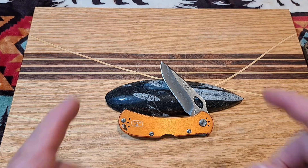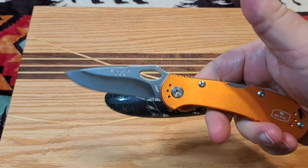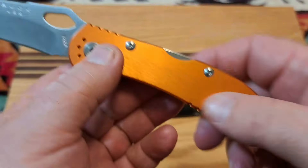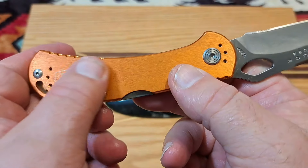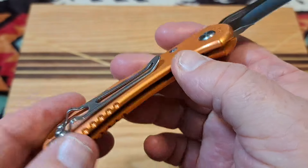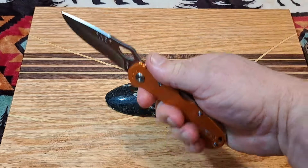Welcome back to the channel. Today we have the Buck Spitfire — cool looking little knife. I like that blade geometry and some nicely colored aluminum. It has a brush finish you can feel, and I would call that a burnt orange clip on the back. Nice little knife.